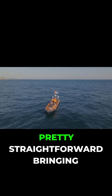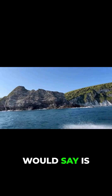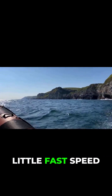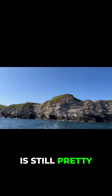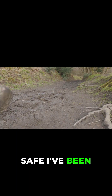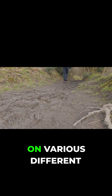Luckily nowadays on the Mavic 3 you can turn all your sensors off — it's pretty straightforward bringing it in to land. However, what I would say is if you're on choppy sea, choppy water, a little fast speed boat and the water's bobbing up and down, it is still pretty difficult to bring your drone in for a safe landing. I've been flown out at sea a few times this year and last year on various different TV programs and we've had a few hairy moments, especially operating as a single drone pilot.